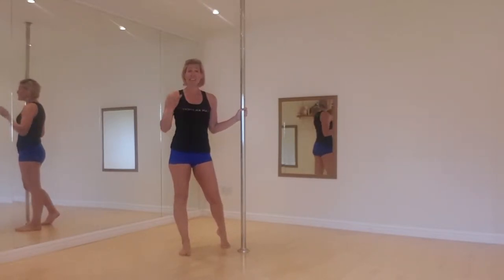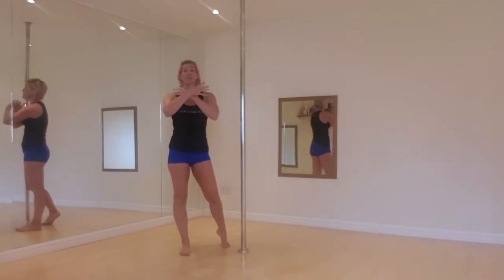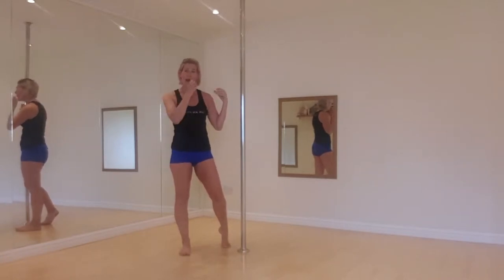So I'm going to show you the move. This is an intermediate move, so it's not going to be any good for beginners or total newbies, but it's a brilliant intermediate move and it's also a great conditioning move to get strong in your biceps, in your arms, and in your shoulders as well.